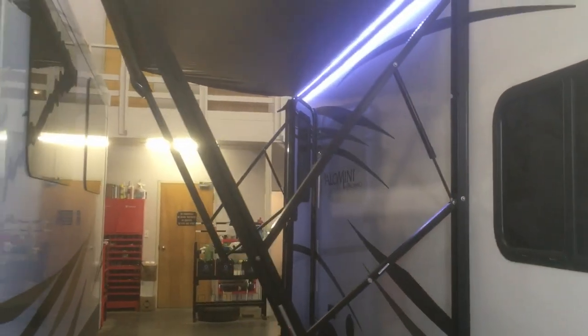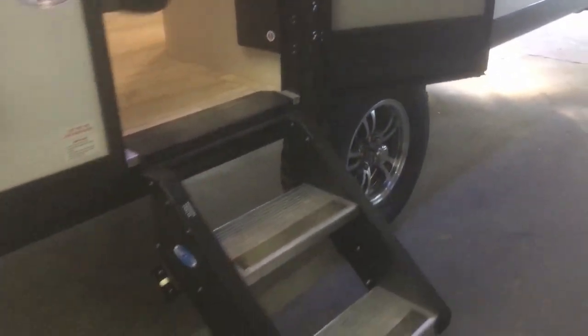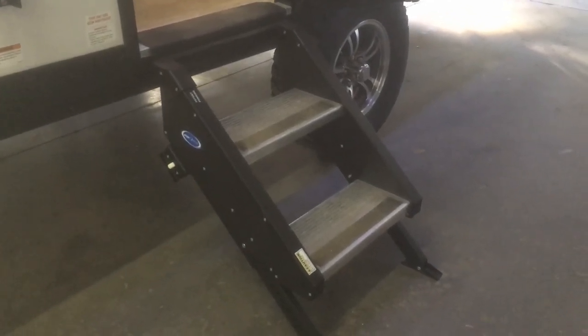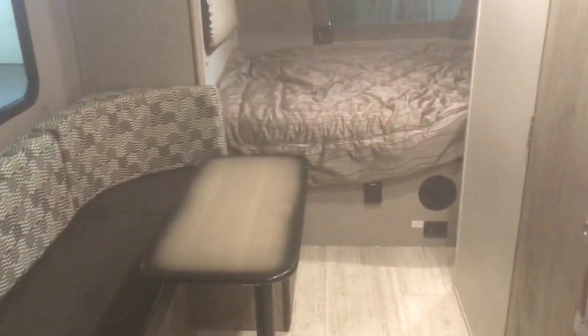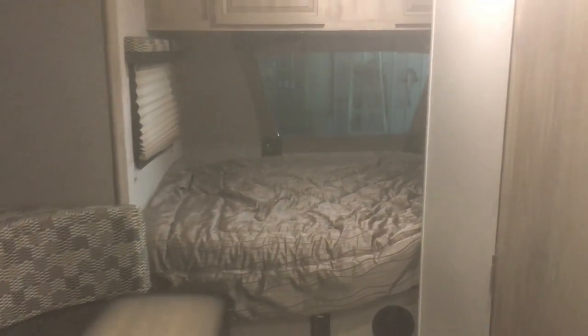All Palominis come with an electric awning with LED lighting, which really stands out especially at night time. There are also outdoor speakers. The entry step is a solid, adjustable step — adjustable in case you're on a hill or a slant — providing a really solid entrance.